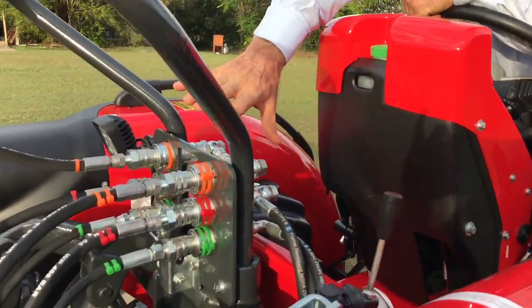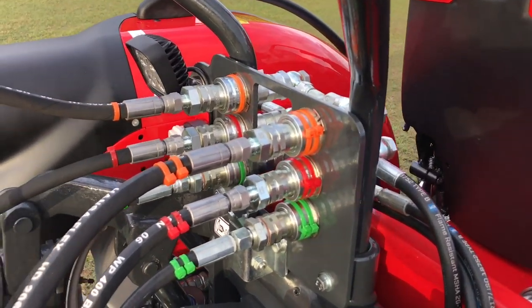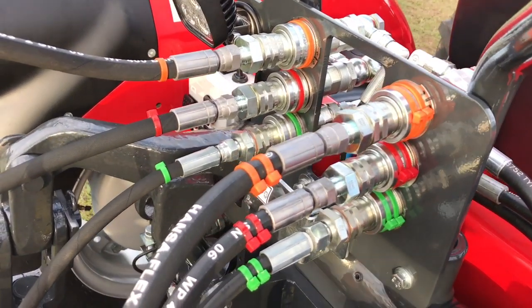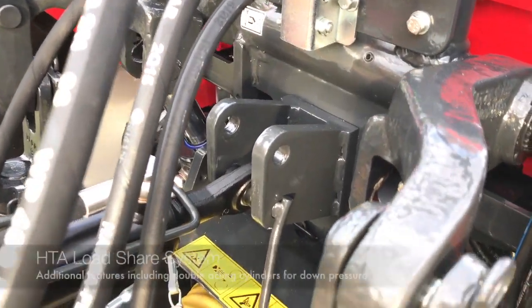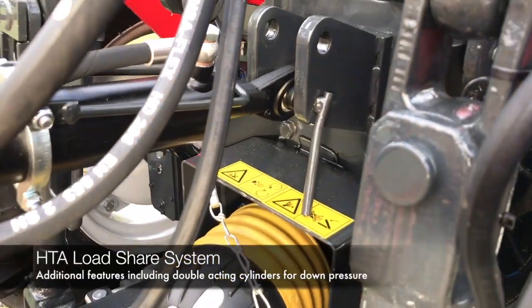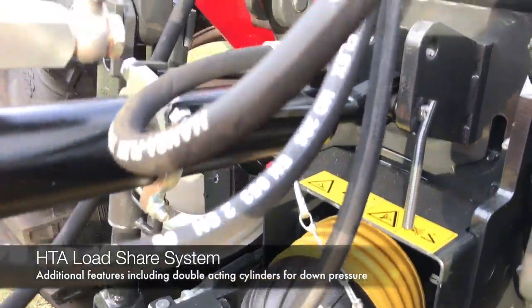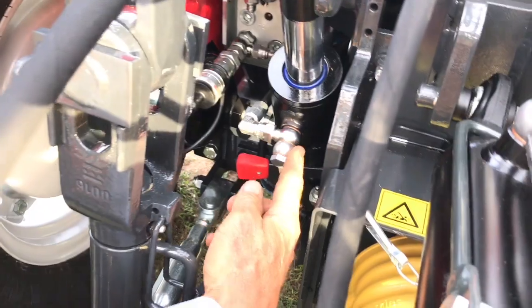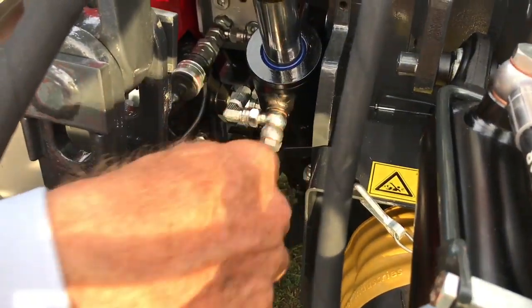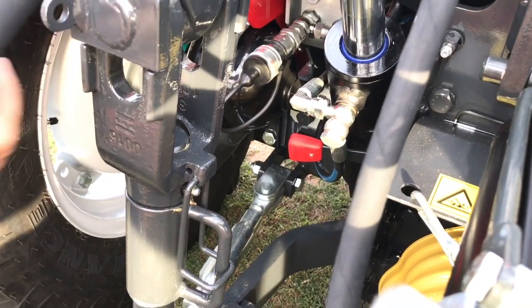Looking around the rest of the tractor you'll notice this area is very different — we've fitted our own load share system. Carraro do offer a load share system, but we believe ours is a lot better with a few extra features. The main reason we changed it is because we've also added double-acting cylinders. The lift cylinders have oil on the top side to give down pressure, so you can push the linkage arms down and actually lift the tractor in the air.